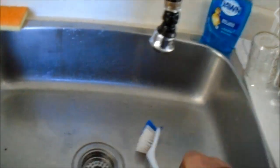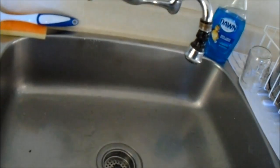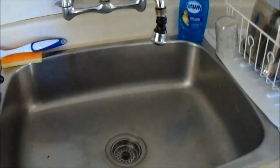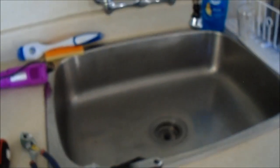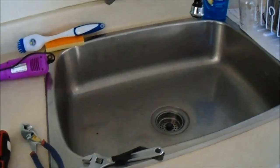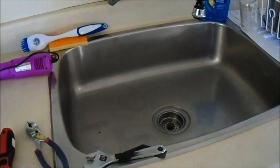No drips - looking good. Next thing I might do is see if I can get those handles loose.